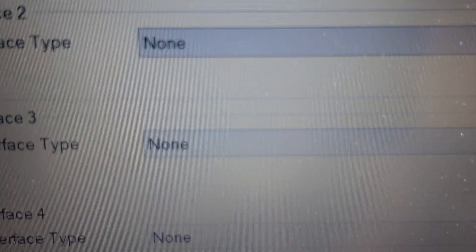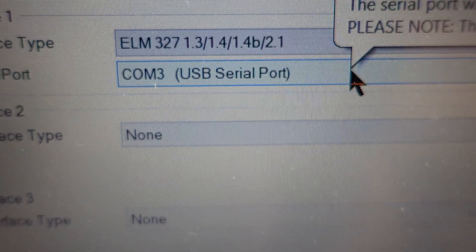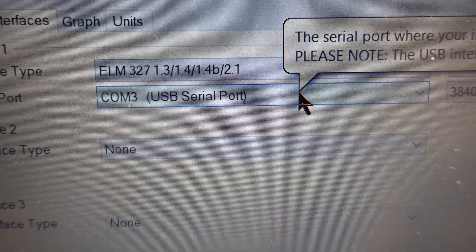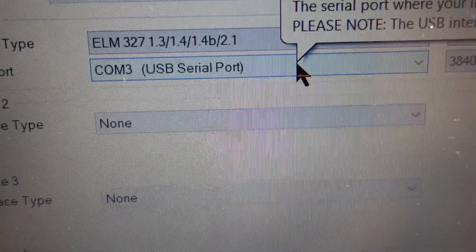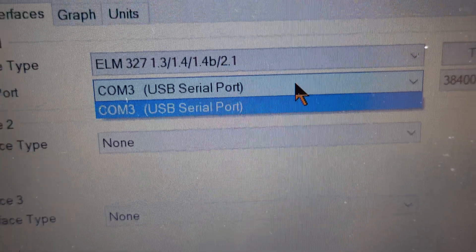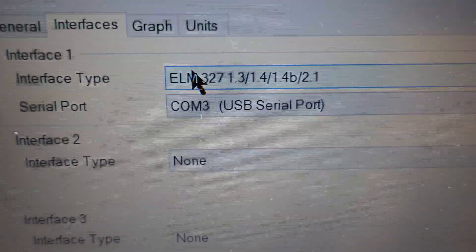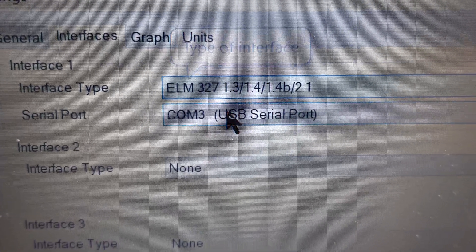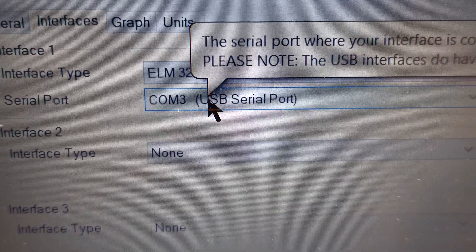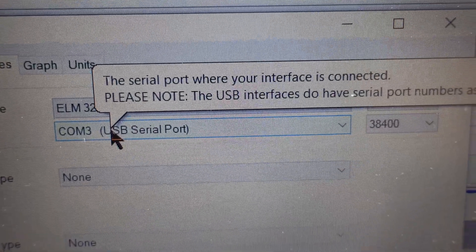You also need to make sure you are connected to a USB port. If it's not working, try a different USB port. In this instance it only shows me one port — that may be because it's already detected the one it's plugged into. It says 'select the serial port where your interface is connected' and it's found it automatically.